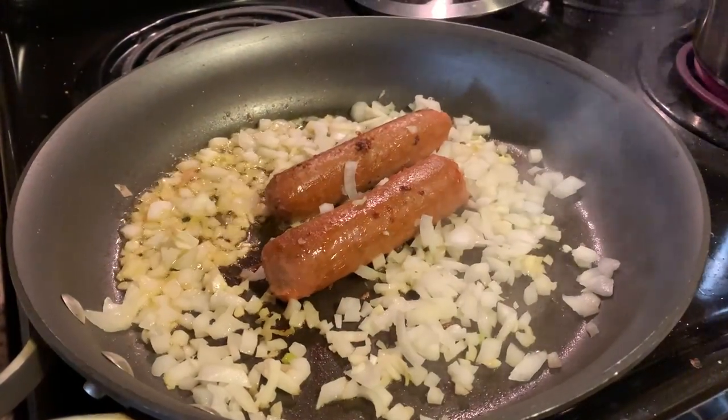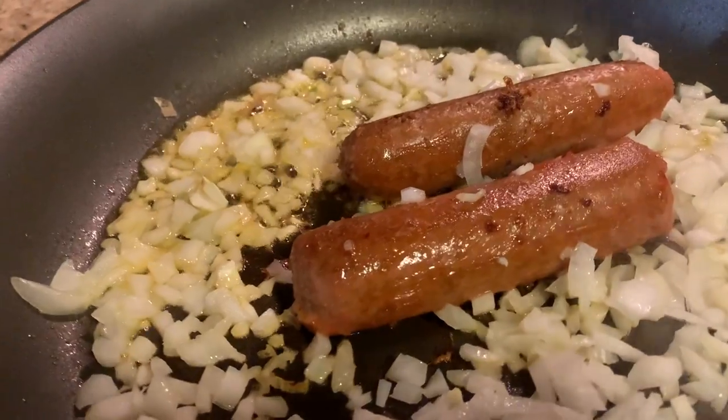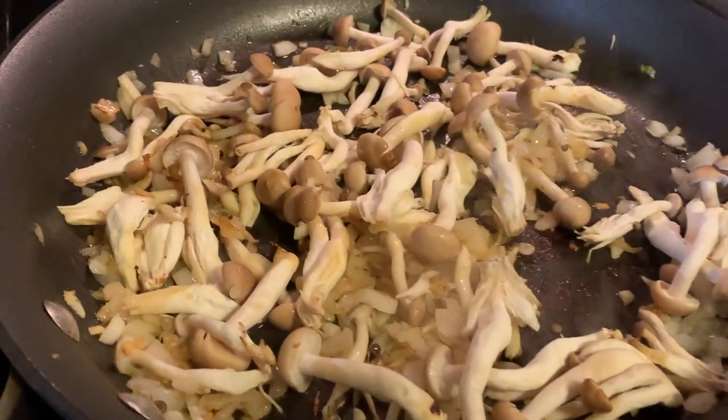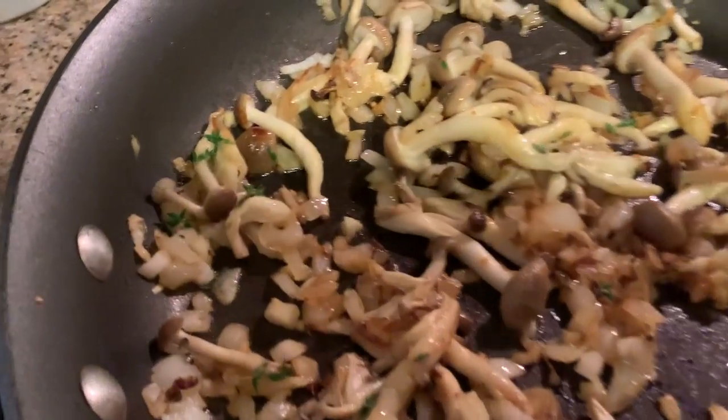When the sausage is slightly browned, chop up the onions and throw them in there. Make sure everything is coming together nicely, then add the mushrooms.